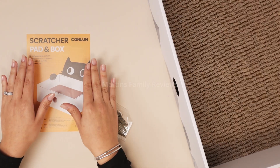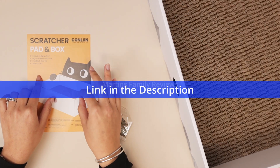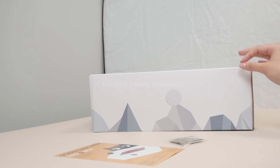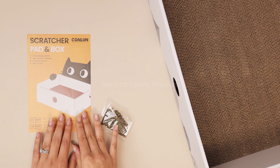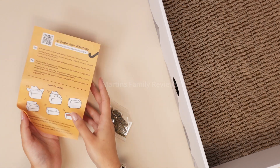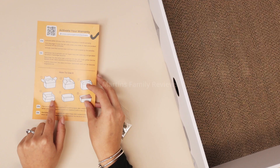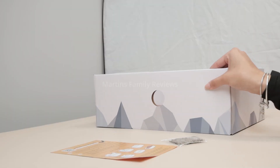Hi everyone, with me today I have the scratcher pad in box. This unique design pattern is so fun for cats and it is incredibly easy to put together. It comes with a little instruction — it comes disassembled and you have to put the bottom of the box and the top of the box together to create this.